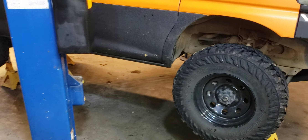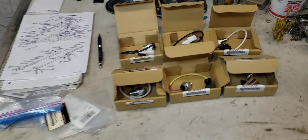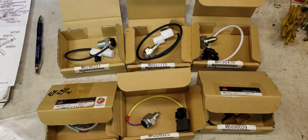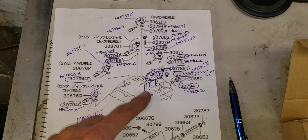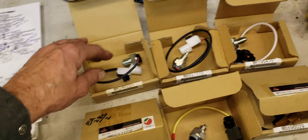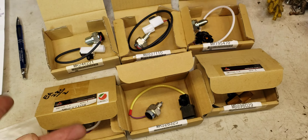I diagnosed the switches on the transfer case — there are about six of them. We now have the replacement switches. The wires are really brittle and they break. Each one of these six switches that go on the transfer case is different — different length, different wire size, different connection — and they're all very fragile.